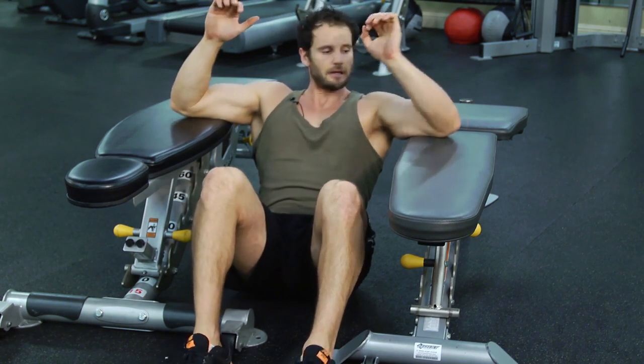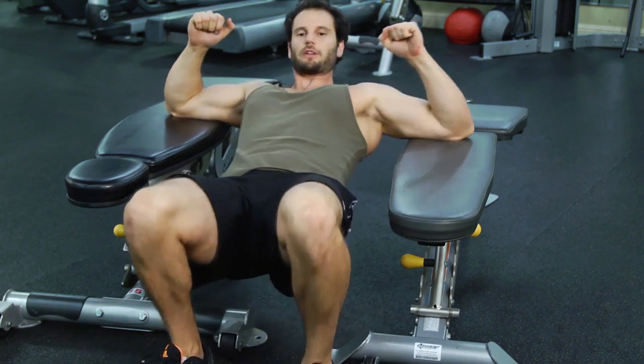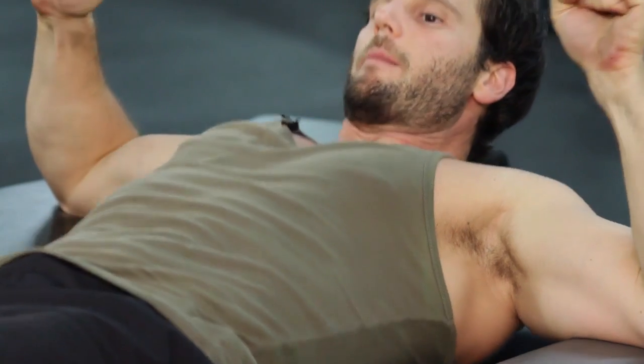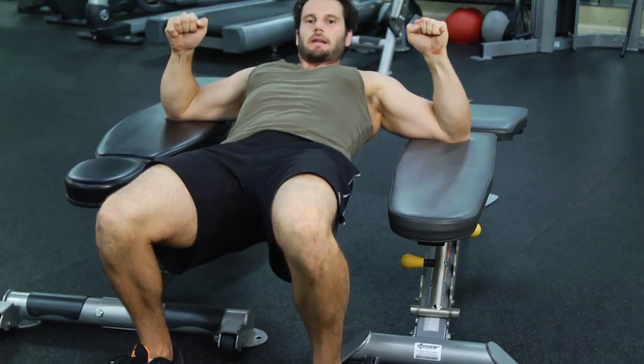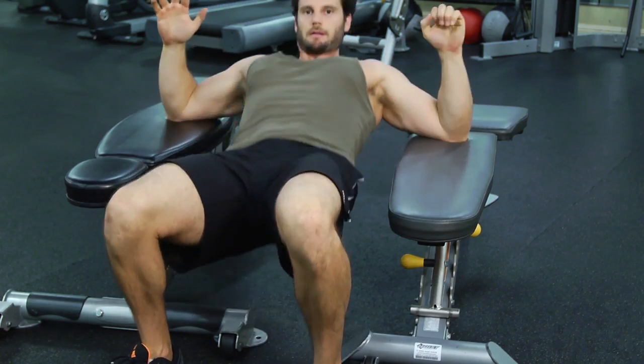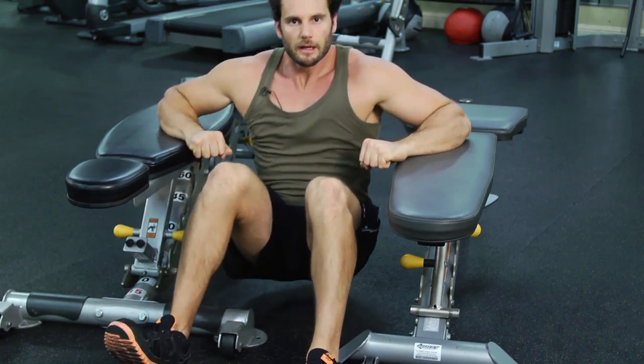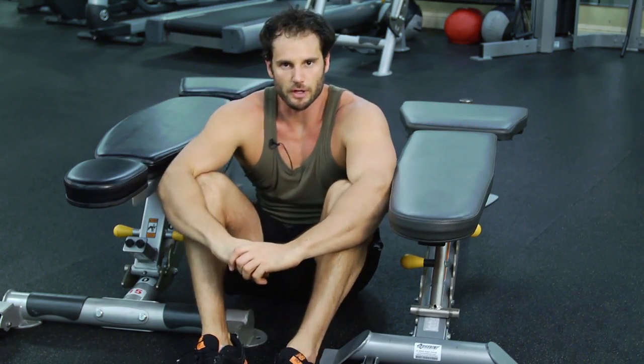From this position, you're just going to pick your hips up off the ground, let your body sag down, and then push into your elbows and pick your whole body up. It's basically the opposite motion as a push-up — that's why it's called a reverse push-up.